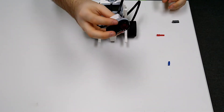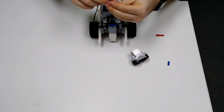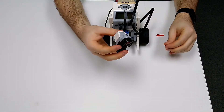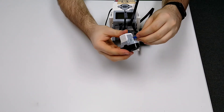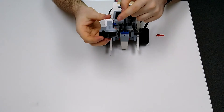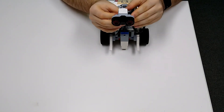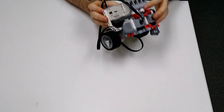Next, take your ultrasonic sensor. This bracket piece goes on first, then take your ultrasonic sensor and blue peg — insert the blue peg into the middle hole where the cross is and attach it onto the bracket so the blue peg goes in the first hole. Finally, insert the red peg into the bottom hole, and connect a wire from the ultrasonic sensor to port 4.